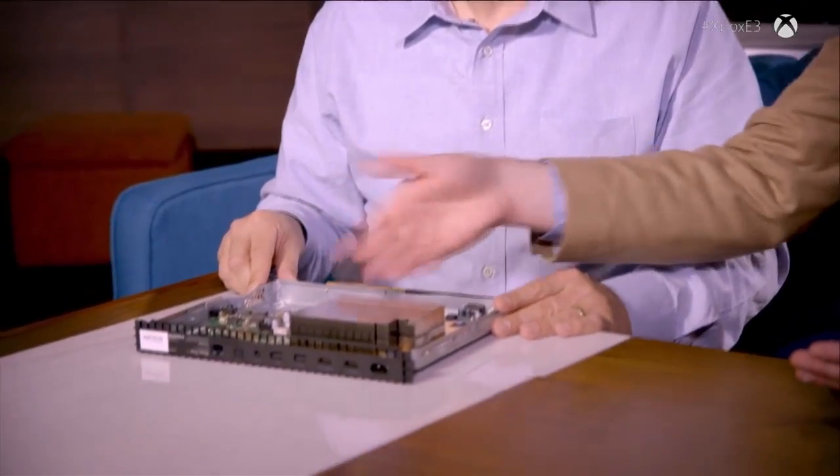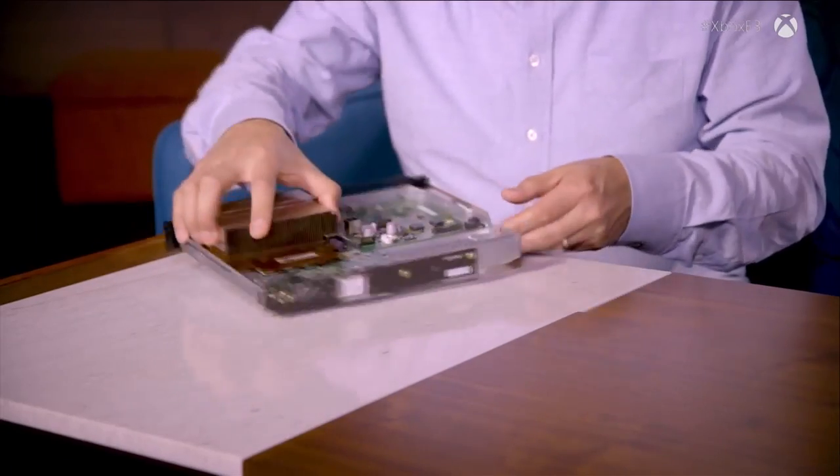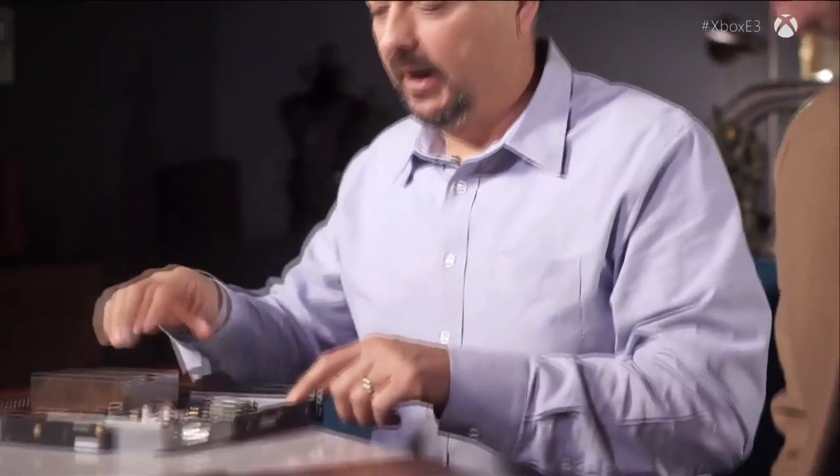The chassis needs to provide a backbone for the design, and it has to shield electromagnetic interference — there's a lot of electricity inside and you need to keep that energy contained, or it would jam your radios and wireless devices. We also need to shield the internal radios while keeping them working. We actually mount the wireless module outside the container so it's isolated. We have two separate radio modules: one for Wi-Fi and one for Xbox wireless accessories — the same technology used in Xbox One S.